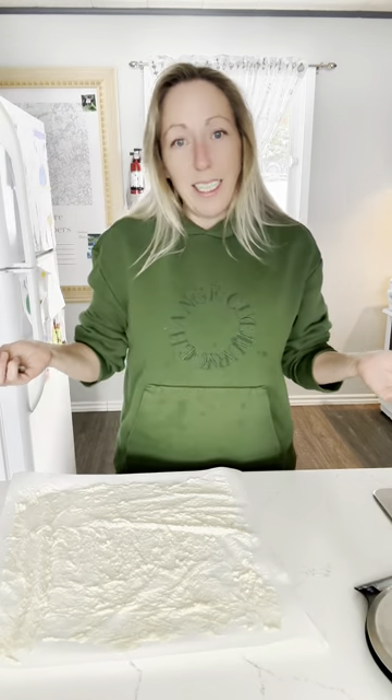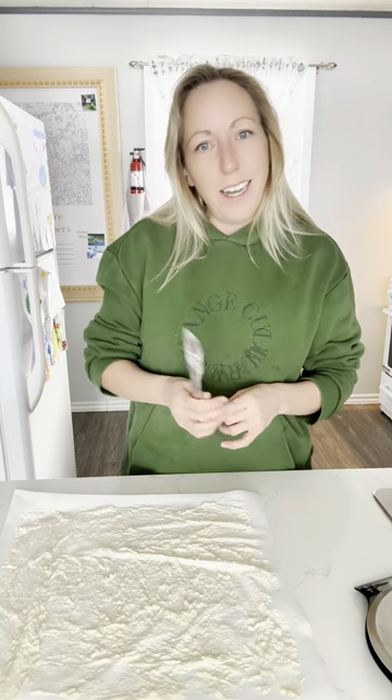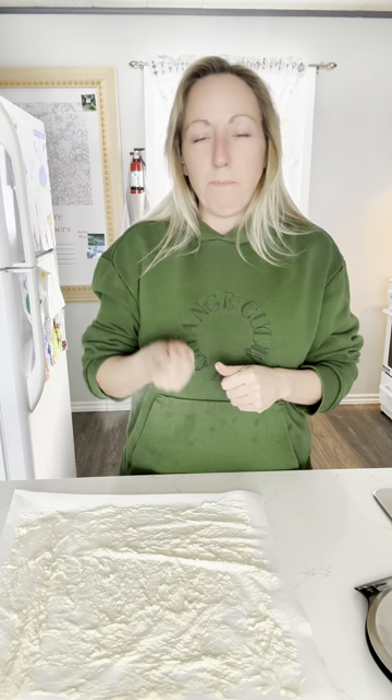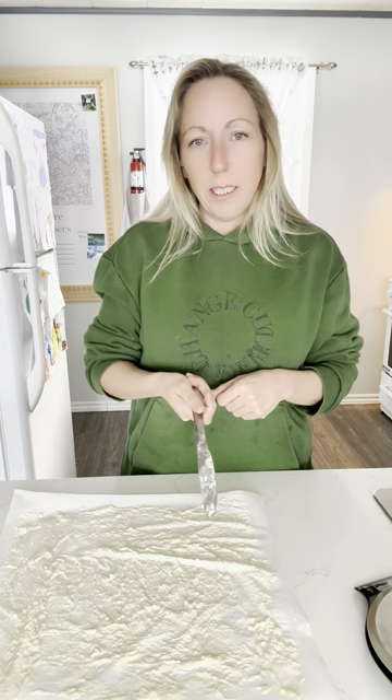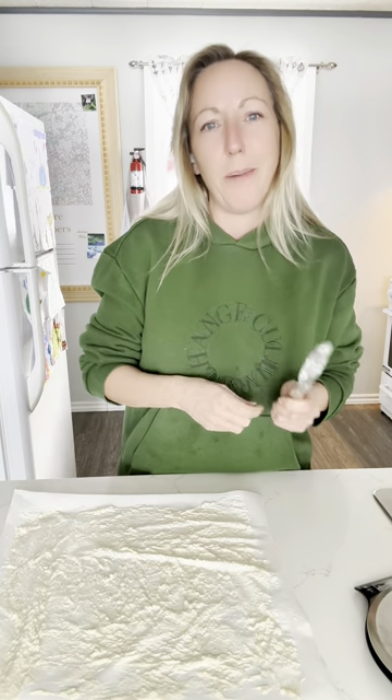So that's it — that's all you do to dehydrate starter. I'll upload that infographic into the video and I hope that you liked this. Be sure to subscribe and come find our Facebook group. If you're interested in dehydrated starter, I'll link it. And if you've got any questions, post them in the comments. Talk to you soon.